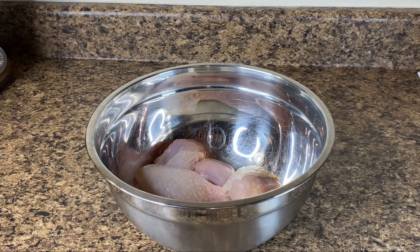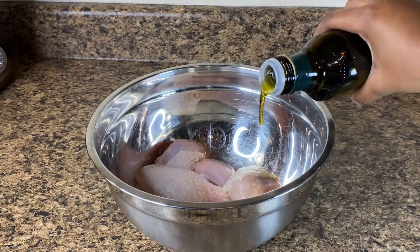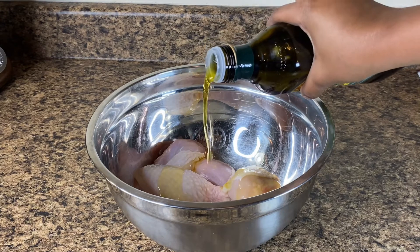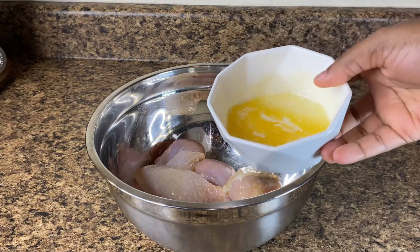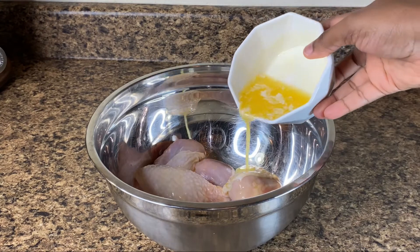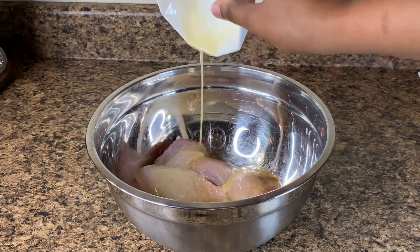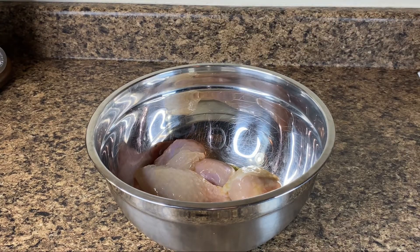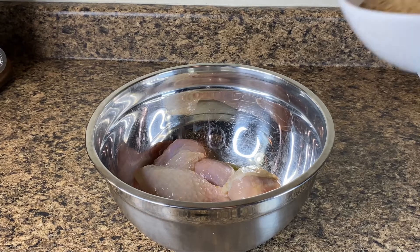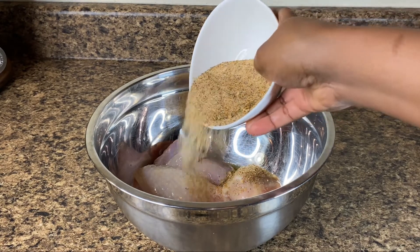Before I add my seasoning to my chicken, I'm going in with some olive oil — we're not gonna use too much. Then I'm going in with some melted butter. What this will do is make our chicken really juicy and moist. Now we're just going to add all of our seasoning to our chicken.